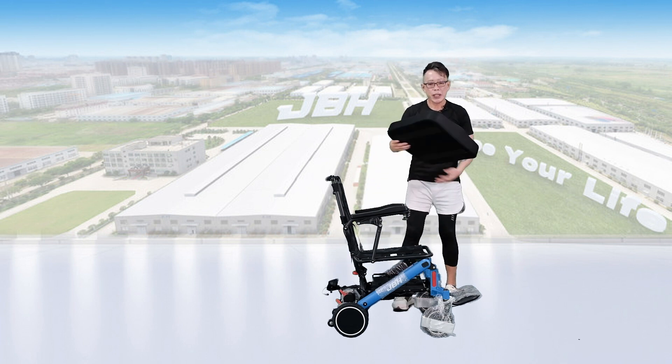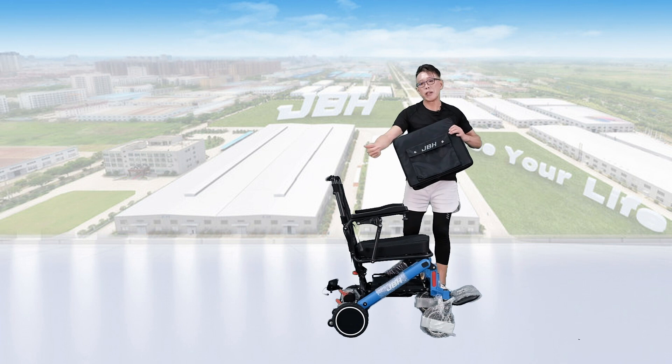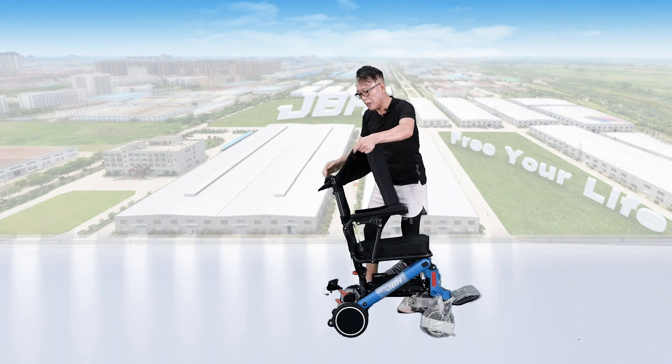We set up the seat cushion on the top of the seat. The seat back cushion goes with the logo to the back — insert it right in between the space here.